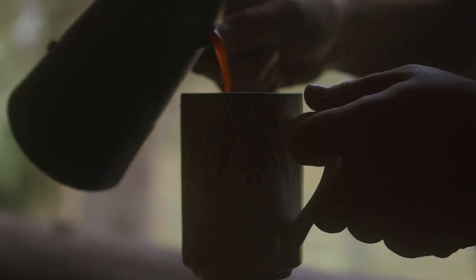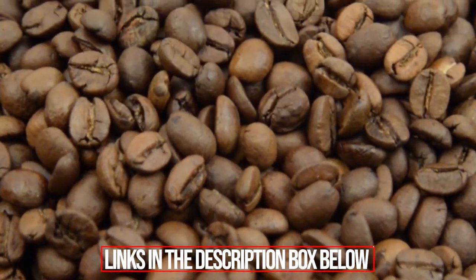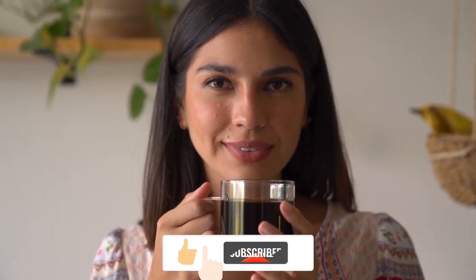That wraps up our list of the best drip coffee machines, which will change your lifestyle. As always, we've listed links for all the products in the description box below. If you enjoyed the video, please leave a thumbs up and subscribe to the channel!